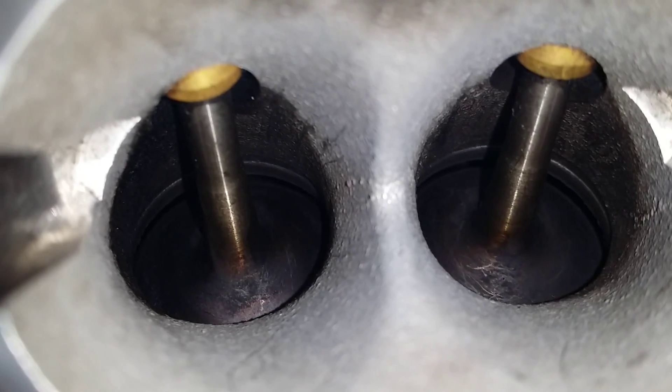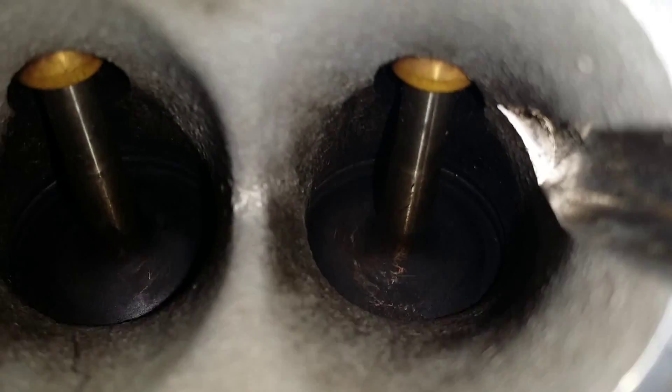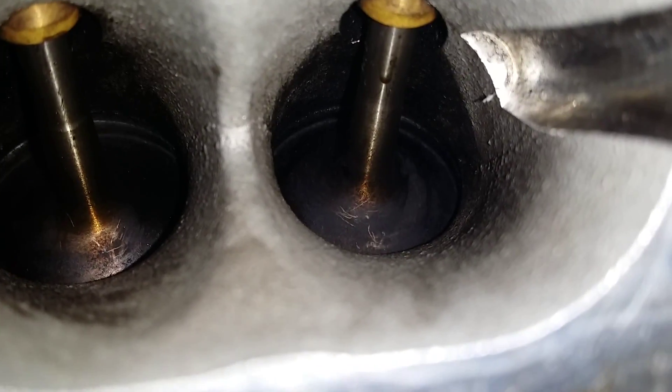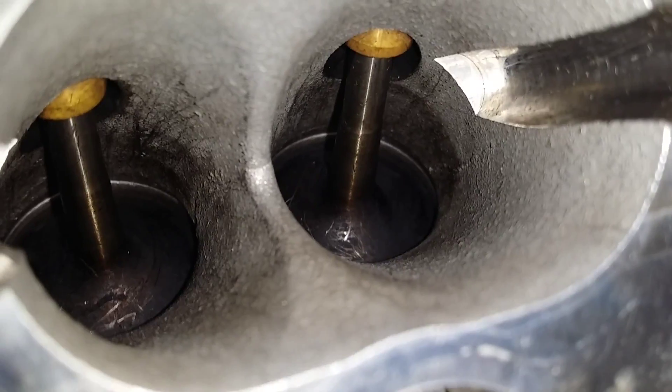So here we go — cylinder 1, as you can see, clean. Cylinder number 2, clean. Cylinder number 3, clean. And cylinder 4 — this was the worst one.